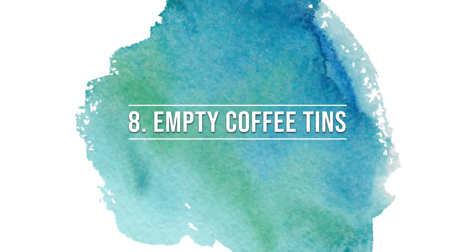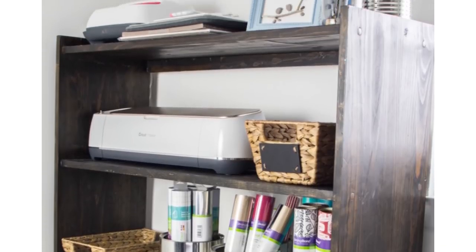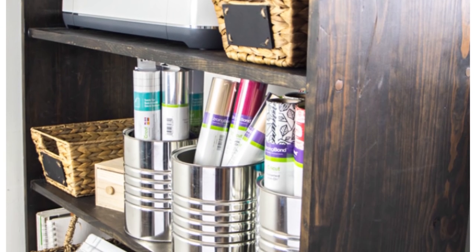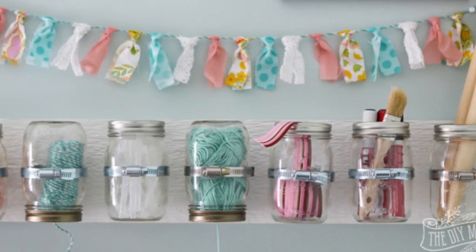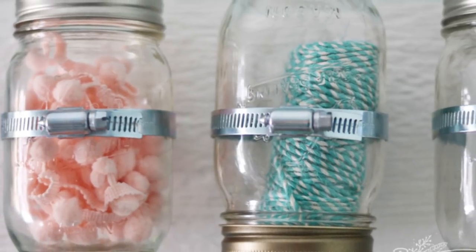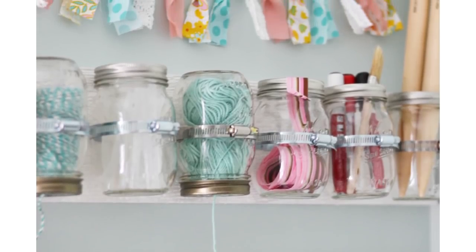Number eight on our list are empty coffee tins. These can be used to hold all kinds of items — we have them in Sonia's craft room to store and organize crafting materials. And who could have a list of household items without those handy and versatile mason jars? We love how Christina of the DIY Mommy used hers in her craft room to make storage for her ribbons and other items.